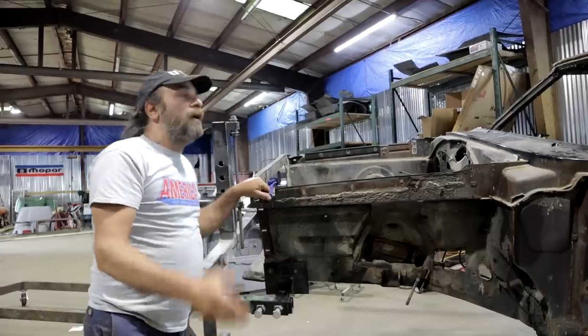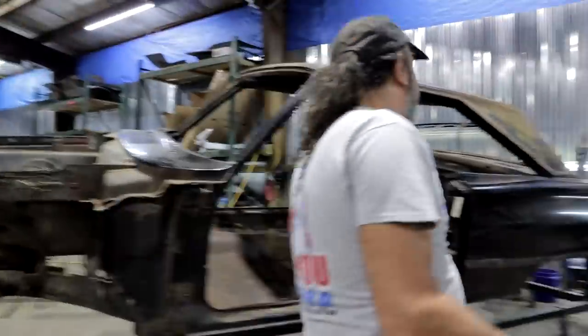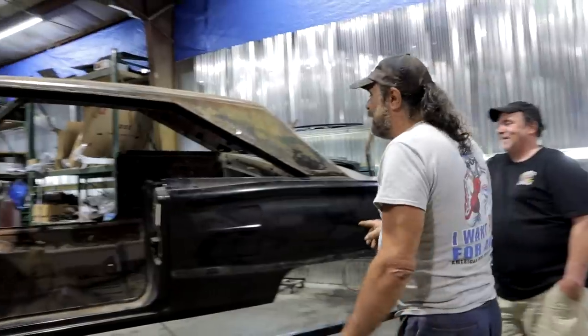Problem areas. Which this car doesn't have — well, actually it does. I found it. Very little, but I found it.